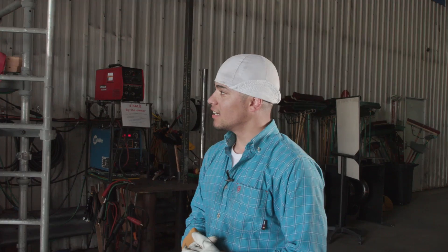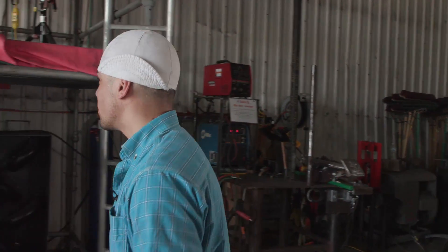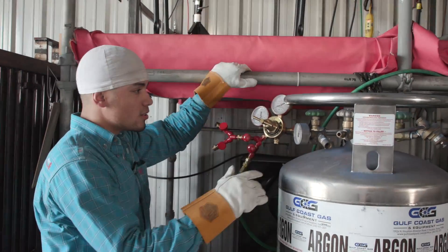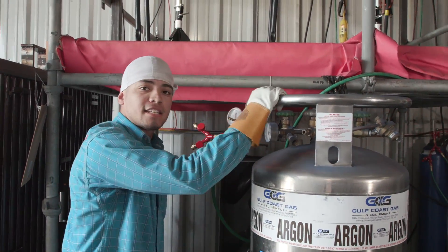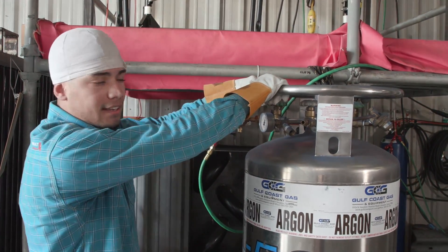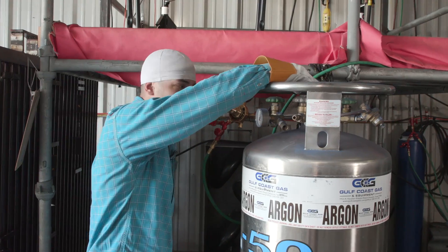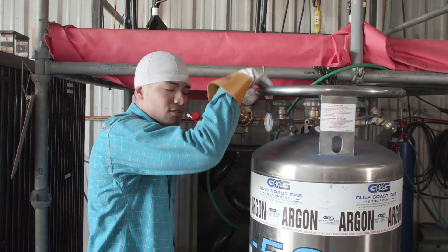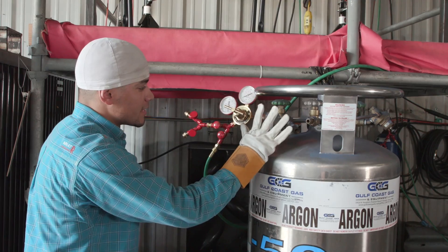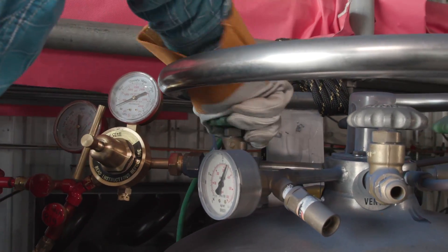Alright guys, first thing first we got to check out the argon, make sure that's on point. This is how I set up my argon. First thing I do is check if it's full or if it's got anything in there. If you shake it and it's too light, it might not have anything in it. If you shake it and it's kind of stiff, it's pretty full. These gauges might be broken out in the field, but the shake method should be good. It also tells you the PSI, but other than that, crank that thing open.